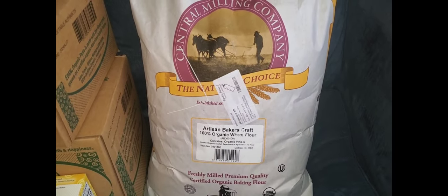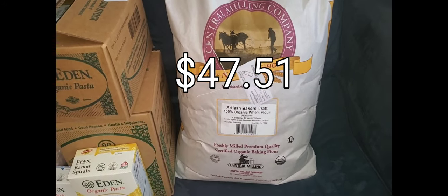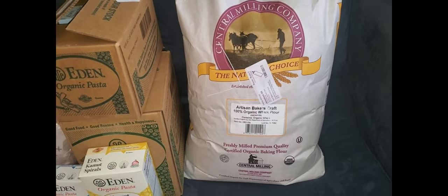We have a 50 pound bag of organic wheat flour. I make a lot of homemade bread and cinnamon rolls and things, and this is just convenient to have on hand.